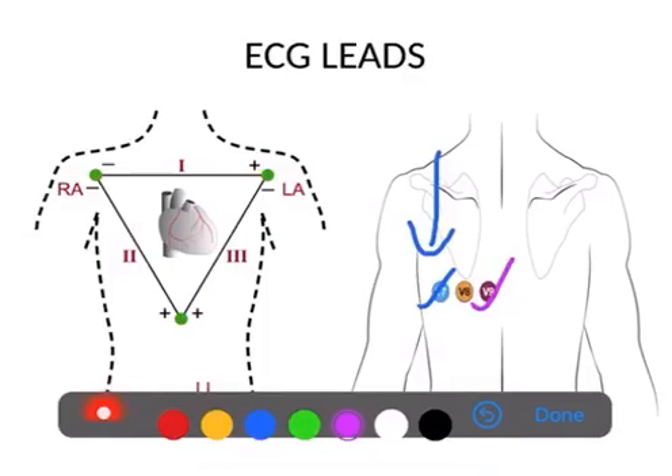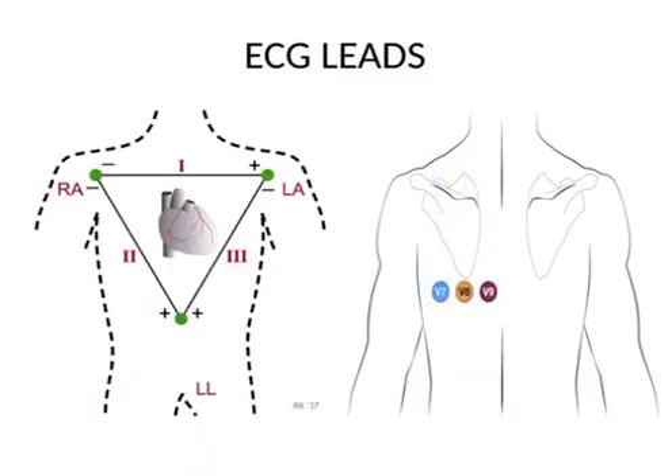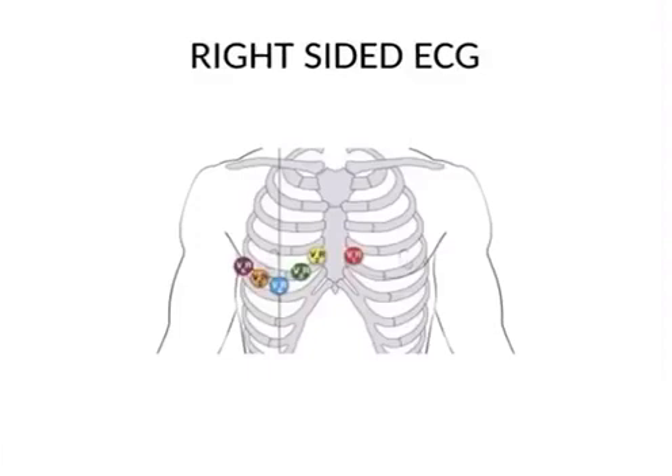Next is V9, which is just lateral to the spine, in the same horizontal line. V8 is between V7 and V9 — you can also say it is just below the scapula, in the posterior part along the mid-clavicular line posteriorly. So V7, V8, and V9 are in the same line as V4, V5, and V6, the only difference being that they are placed posteriorly: V7 at the posterior axillary line, V9 just lateral to the spine, and V8 between V7 and V9.